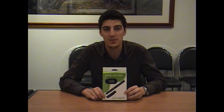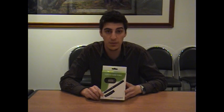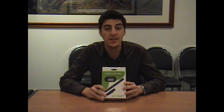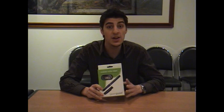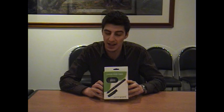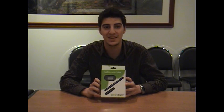Welcome to another Citi Software YouTube video. My name's Anthony and the product I'm demoing today is the Greenpoint Mobile Note Taker. Basically this is a digital pen and pad that allows you to save all your dictation, notes and freehand drawings into a digital format. So what I'm going to do for you today is take this unit out of the box and give you a quick rundown of how it works.